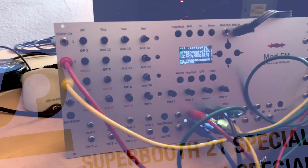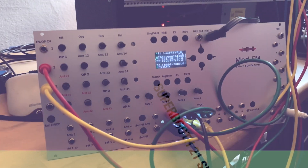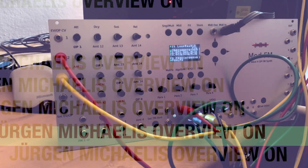Hi guys, I'm Jürgen from Joe Mox, and I'd like to show you a sneak peek of the Mod FM — the brand new modular FM synthesizer. It's an eight-voice, four-operator digital FM synth with a versatile matrix.